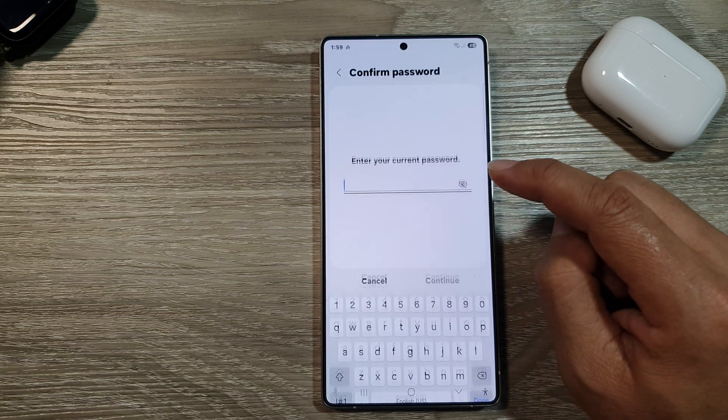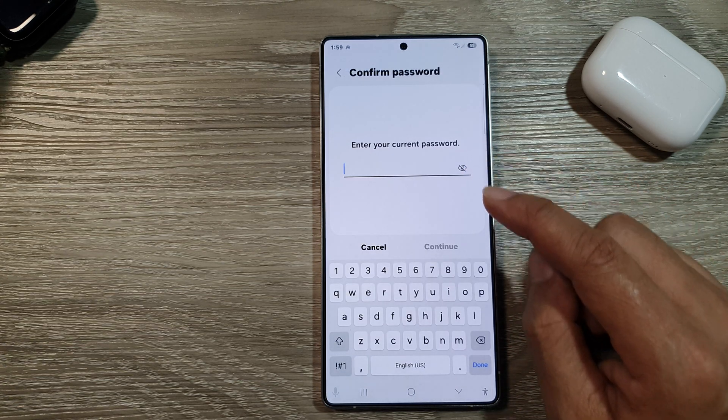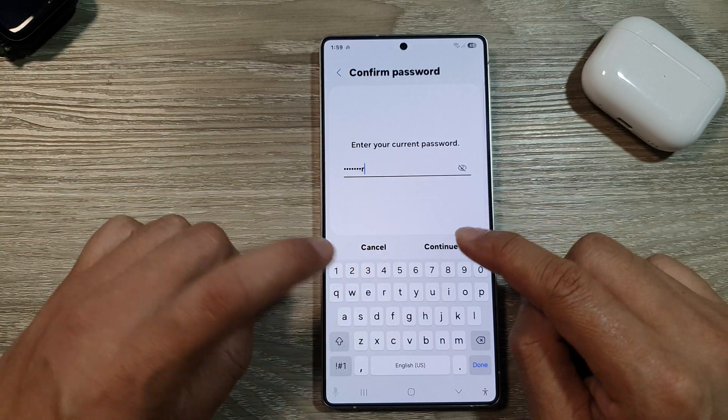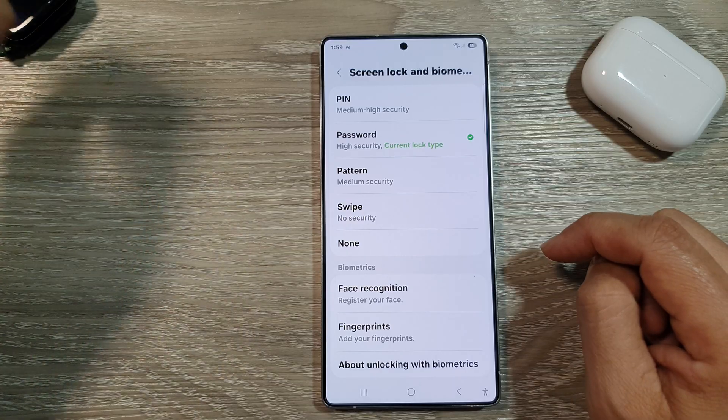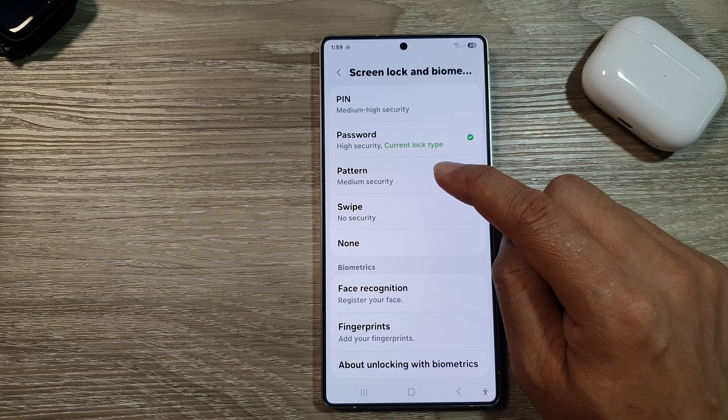After that, tap on lock screen. In here, enter in the current PIN password. Then tap on the continue button. After that, if you want to set a pattern lock, tap on pattern.